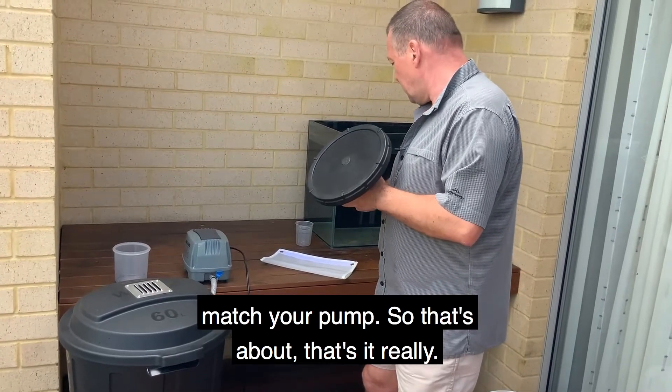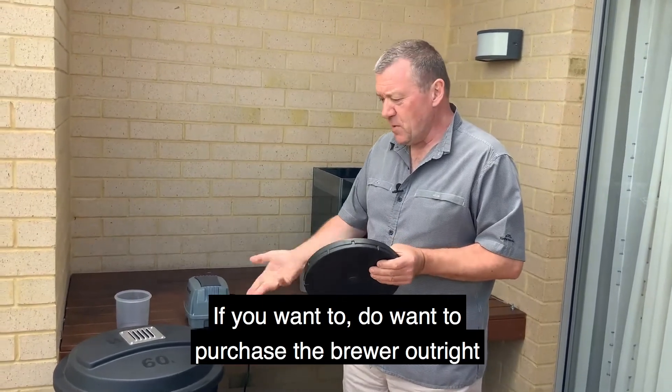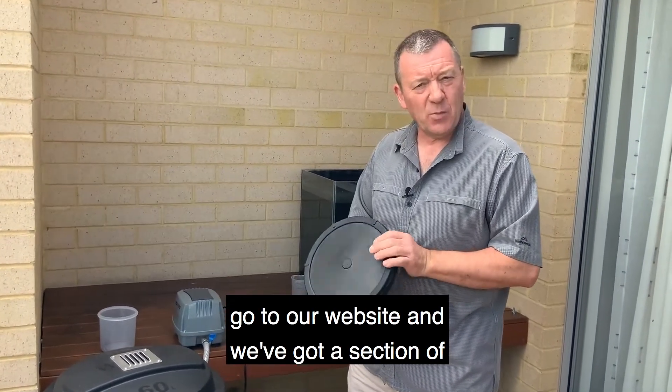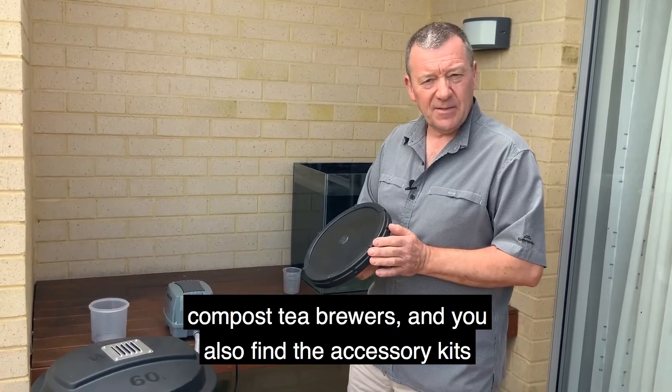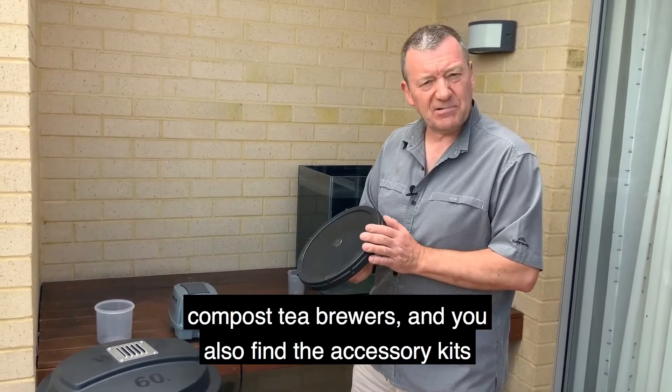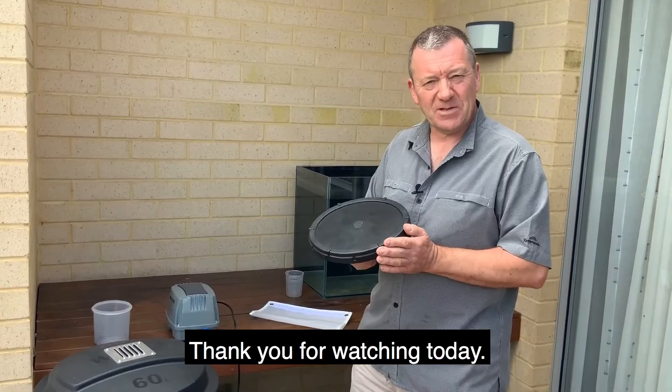So that's about it really. If you do want to purchase the brewer outright, you can go to our website where we've got a section of compost tea brewers, and you'll also find the accessory kits on the website as well. That's compostteabrewing.com.au. Thank you for watching today.